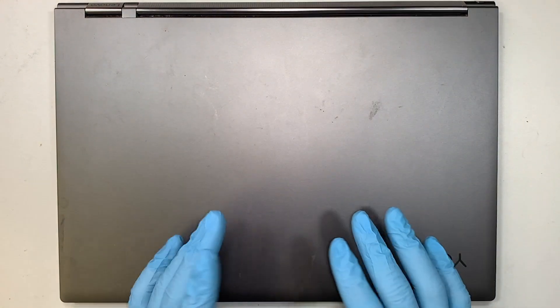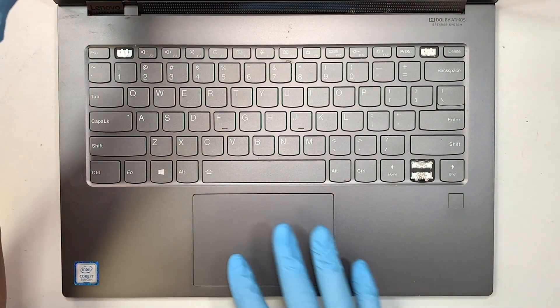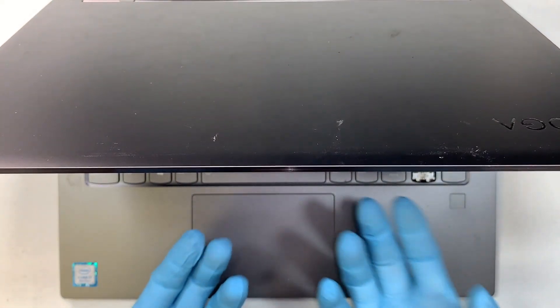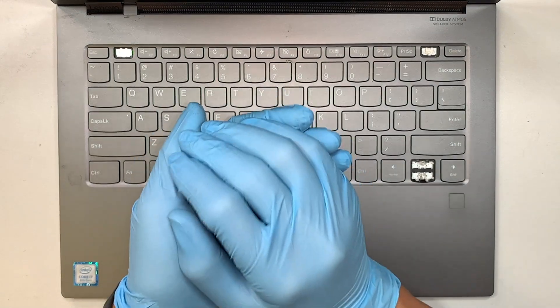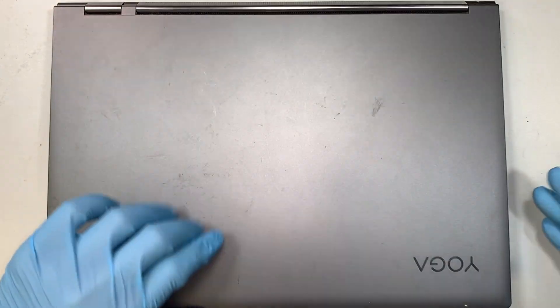Or if you feel like the touchpad, the trackpad is not clickable and you're having a hard time to click, that also indicates the battery is pushing from the bottom up — meaning the battery is swollen, getting fat and pushing it from the inside out. Those are the indicators that you might want to consider changing out the battery.